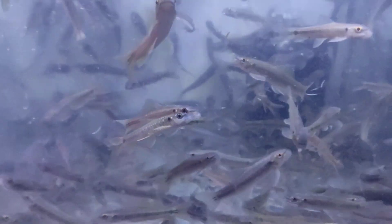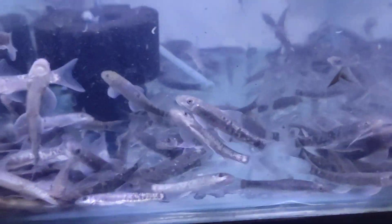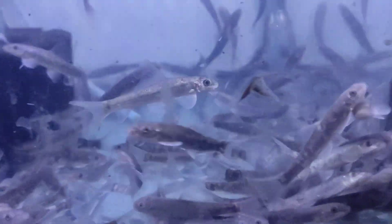Right now the farm breed variety and local doctor fish are not available from Bombay — it is very hard to get right now because of early summer in Bombay. The imported gara has arrived at Deepa Aquarium, so you can purchase this fish. It is a very good variety; it will take almost two days to settle and then they will start their work of fish pedicure.